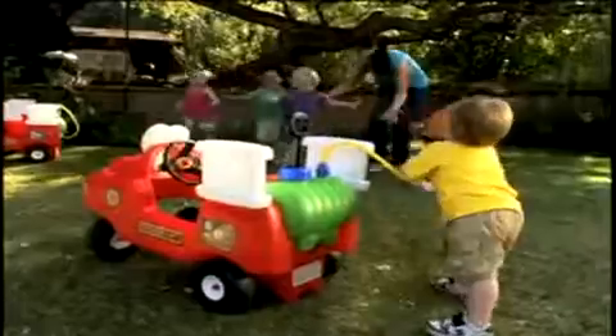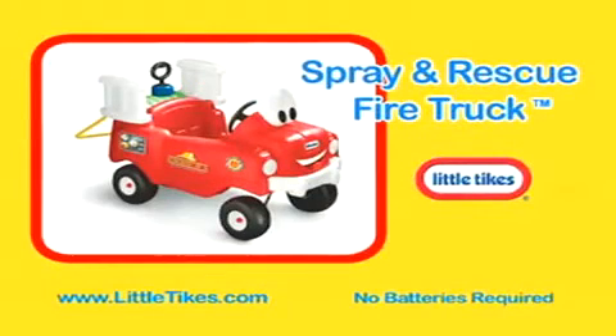Got it? So easy to use, every kid's a hero. The Spray and Rescue Fire Truck with real working water hose — just one of Little Tikes' many backyard summer fun play sets.